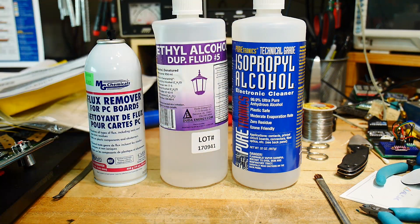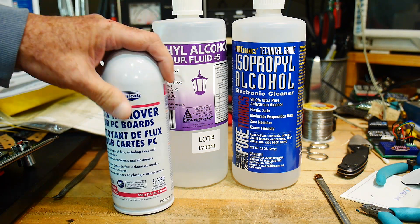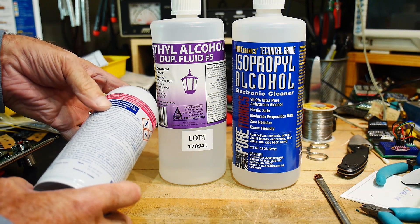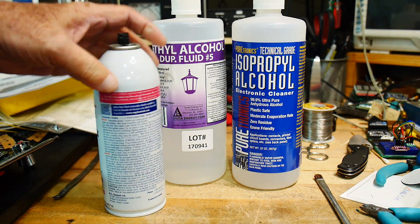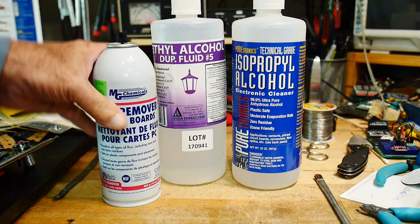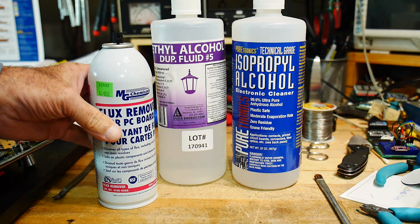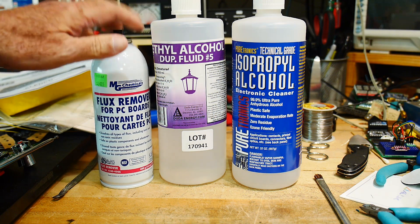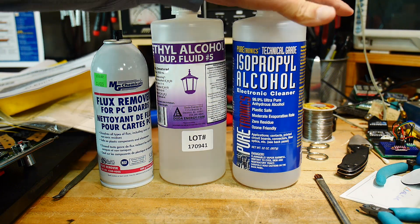So you end up using stuff like this flux remover — some fancy chemical. You can get the data sheet off the manufacturer's site. It's got a bunch of stuff in it that cleans PC boards pretty well. But it's pretty expensive because it's in a spray can — $15 for this. You go through a lot of it, and I don't like using it because it's expensive. And it also leaves a residue.